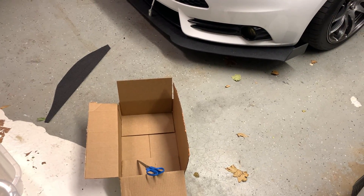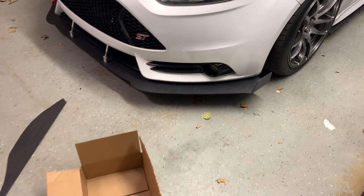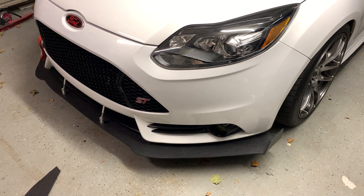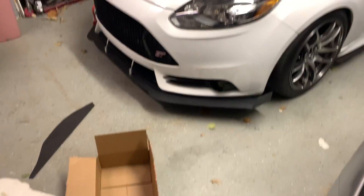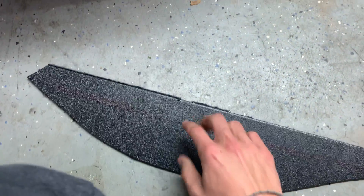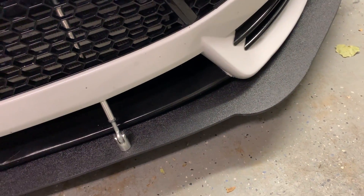In this video I'm going to be designing and making my own canards for my car. This is an idea I came up with while looking at my car and trying to figure out more things I can do with it. I've never seen anyone do anything like this. I'm going to design it with cardboard and then probably cut it out of this quarter-inch ABS plastic I have here, which matches all the other aero on my car and I have a bunch of leftovers.